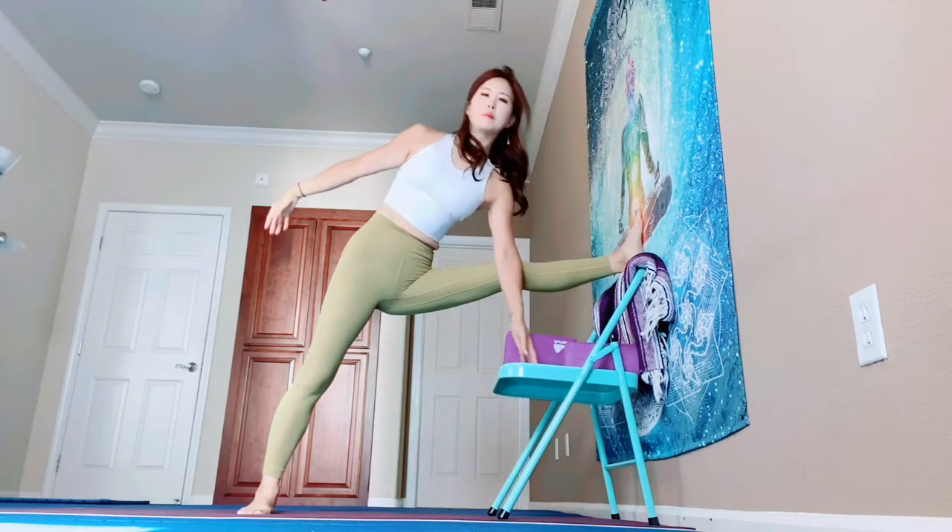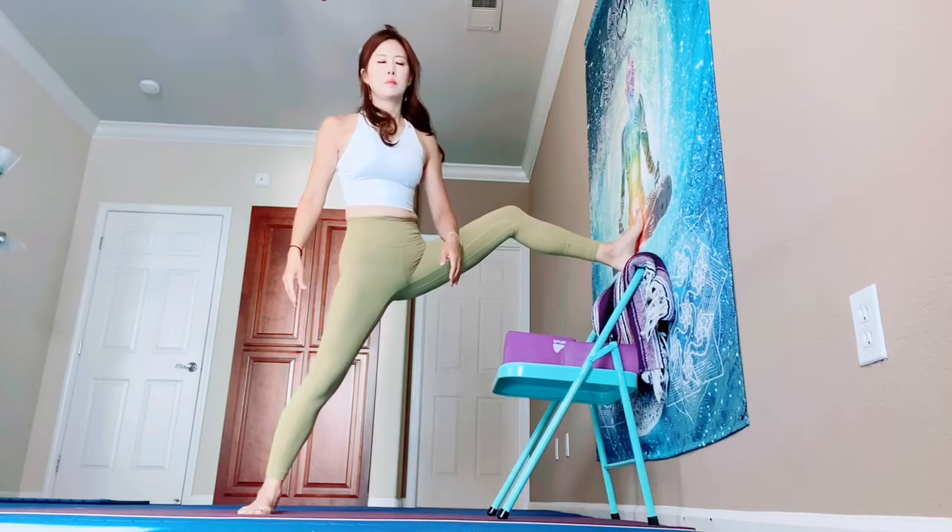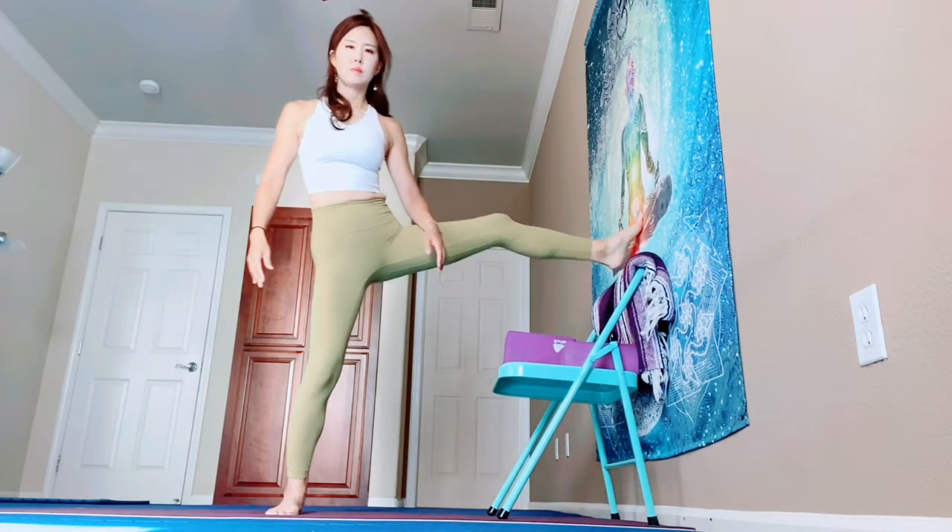Bend your left knee and push away the wall. Walk your right foot toward the chair and then come down. Nice.